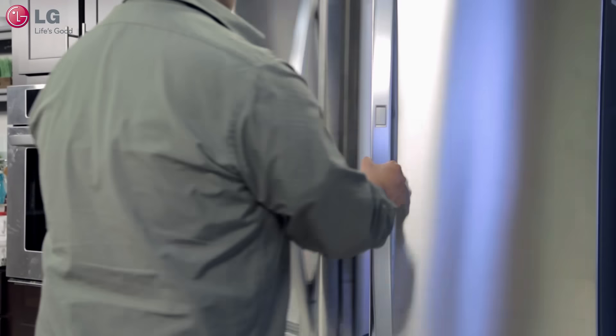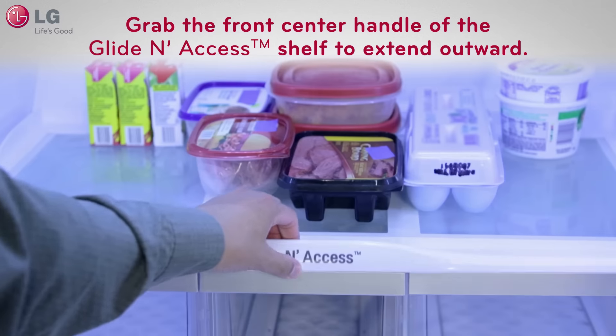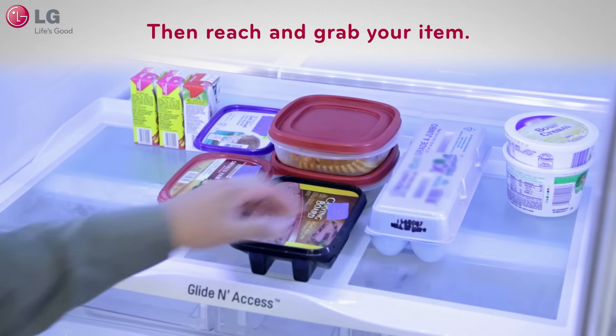Open wide the top refrigerator doors and grab the front center handle of the glide and access shelf to extend it outward. Then reach and grab your item.